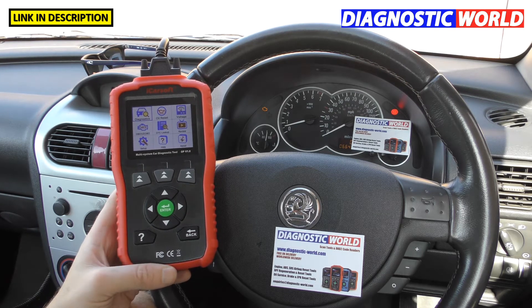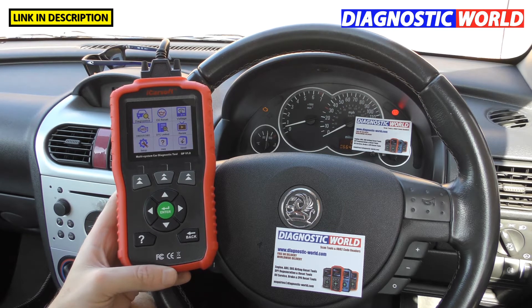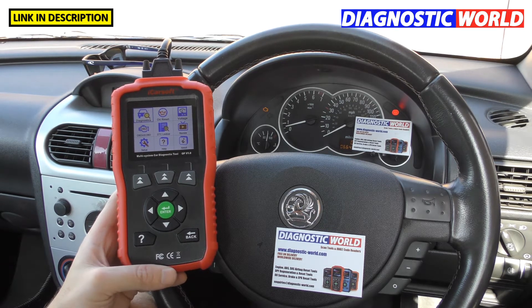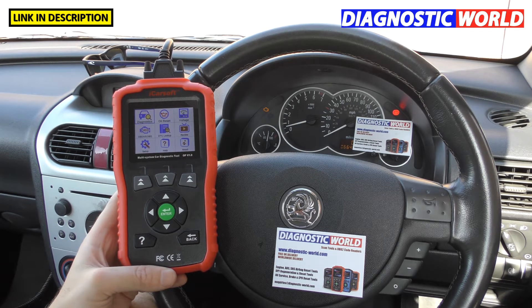Hi guys, thanks for tuning in to the latest episode on the Scan Tool Network. In this video we're going to be looking at 21 things — everything you basically need to know about the iCarsoft OP Version 1.0 kit. We've got 21 commonly asked questions that we feel may benefit you if you're interested in this tool.